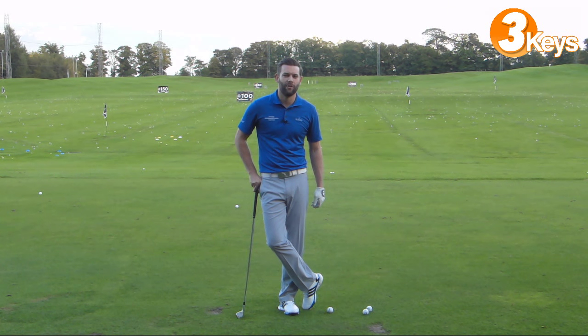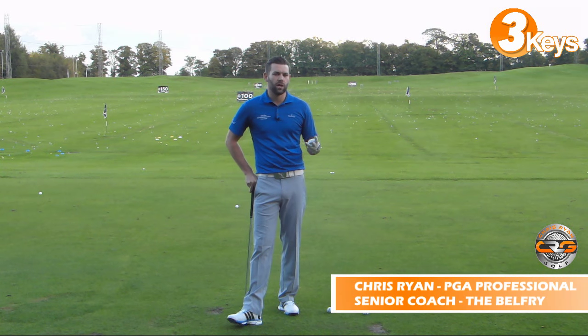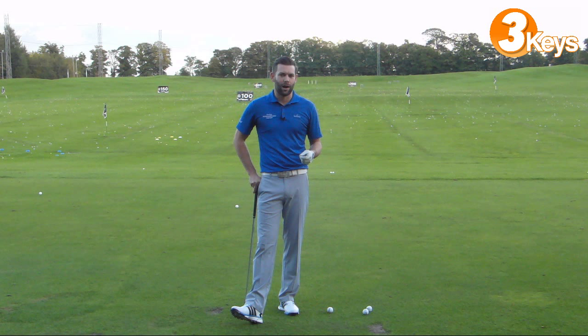Hi and welcome to Chris Ryan Golf. We are here at the Belfry today at the PJ National Golf Academy, and in this video we're going to give you three key things that you need to focus on in order to hit an intentional fade out on the golf course.